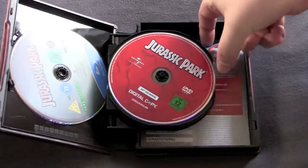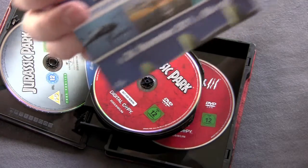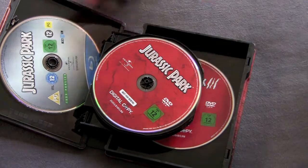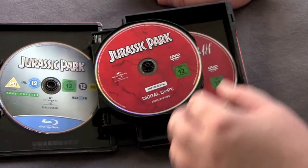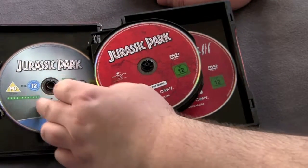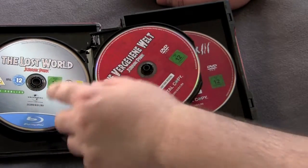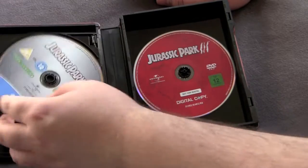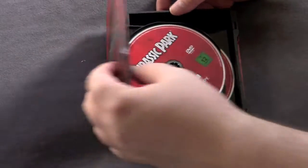Let's open it up and see what we got. Inside there's not a booklet, just some shit for digital copies. They do give you a digital copy for all three movies, so if you're into that, love it. Inside we got all these discs — digital copy here, the first Blu-ray for the first movie, digital copy for the first movie, same thing Blu-ray for the second movie, digital copy, and then you get this one just all lonely by itself.